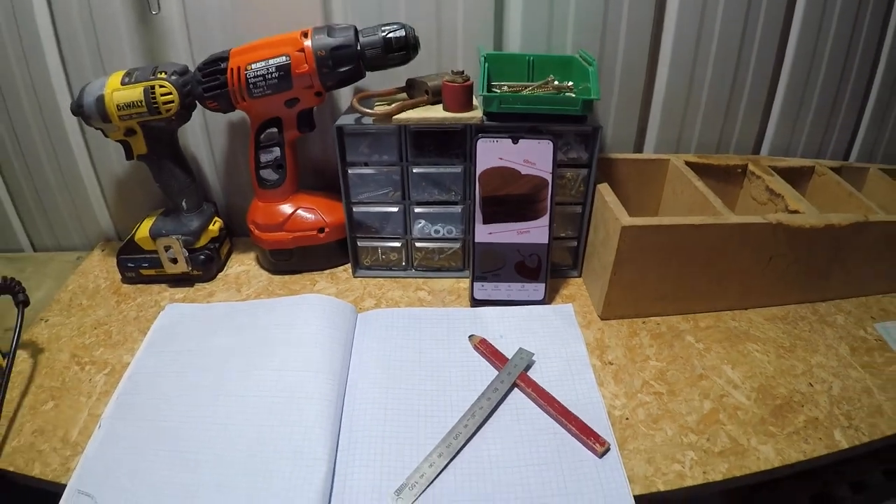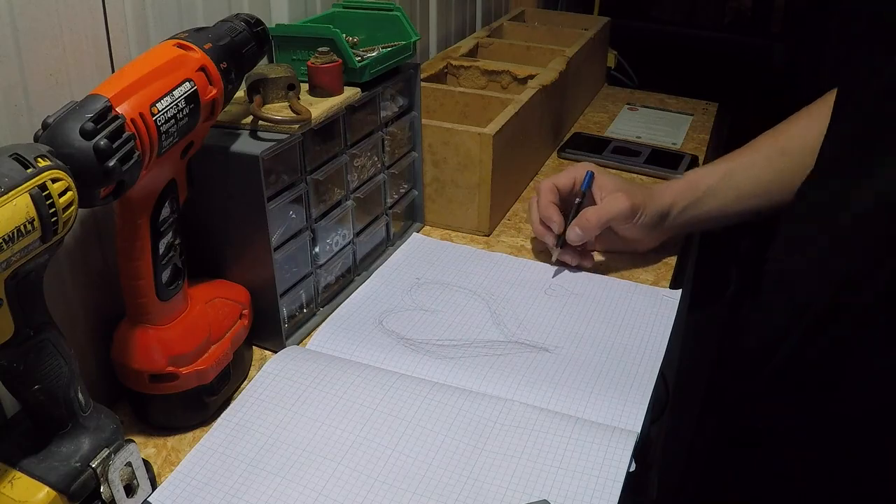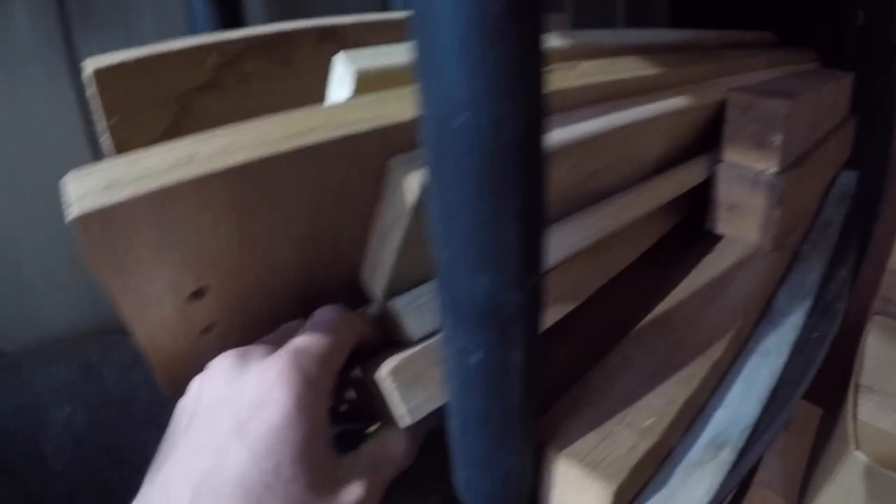This is the photo I based my plan off, but I wanted to attach the lid so it wouldn't get lost and the photos didn't show how to do that. So stick around to find out how I make a really cool sliding lid without any hinges and just a tiny old drill bit.